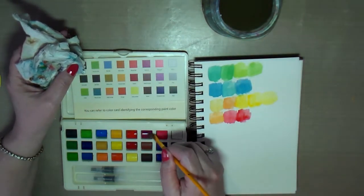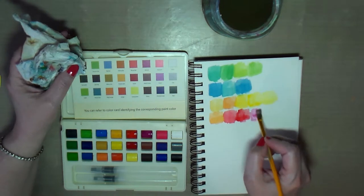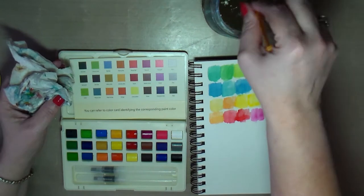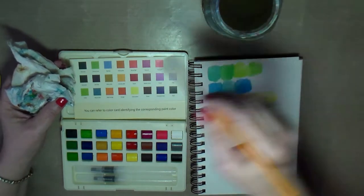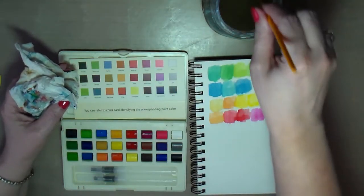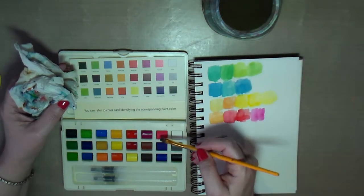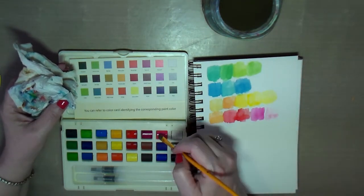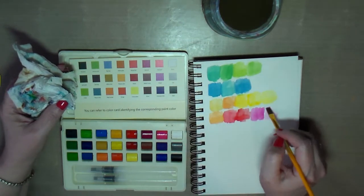This looks purple. This one looks like a hot pink. And this looks like a brighter pink — oh, it's actually a paler pink.